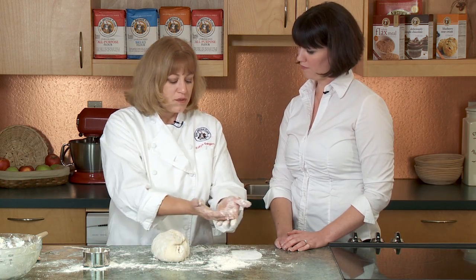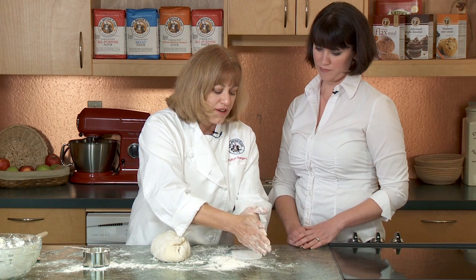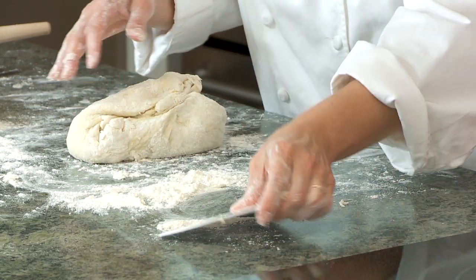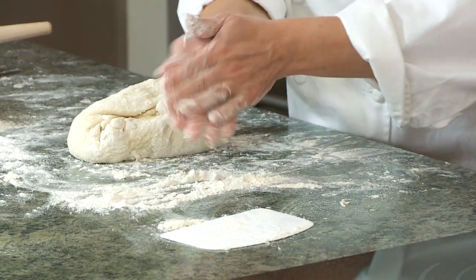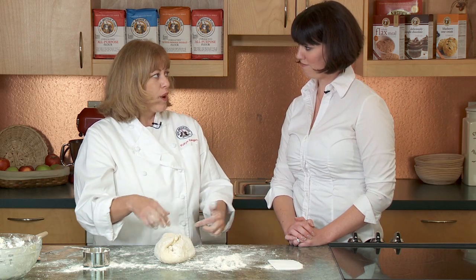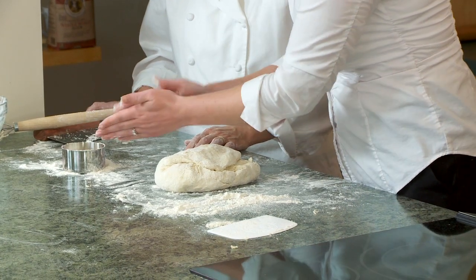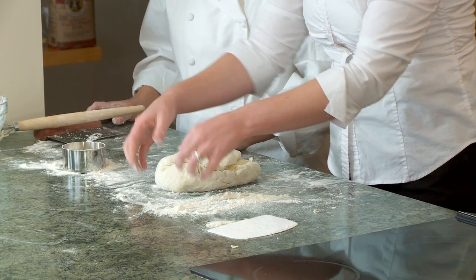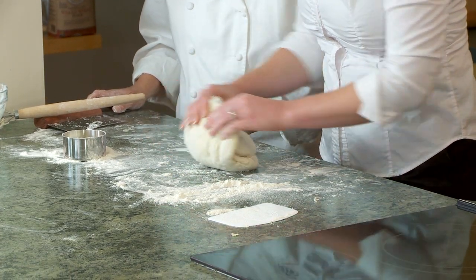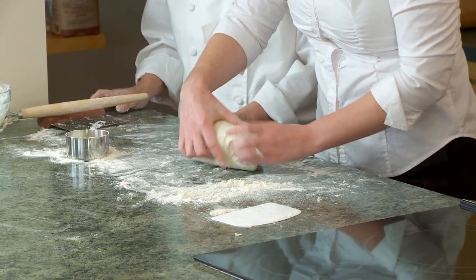If your hands become really goopy, you can do what we call a dry flour wash — just take a little flour and rub off that stuff that's making everything sticky. Get that away; you don't want that to get into your dough. Then re-flour your hands. Don't wash your hands in between — it's better to do the dry flour wash, because if you run to the sink, they're going to get wet and that wet is going to get into the dough. It's kind of like chalk for a gymnast, except the dough is doing all the gymnastics.